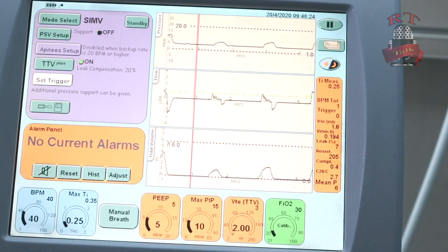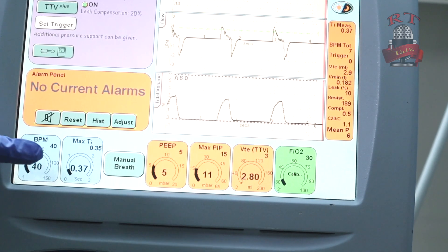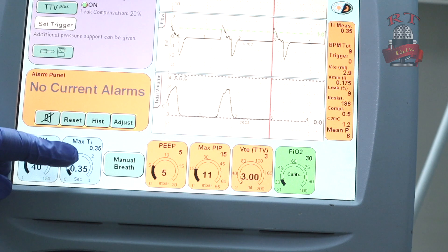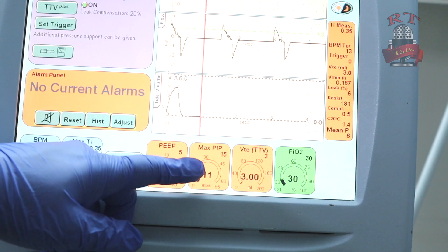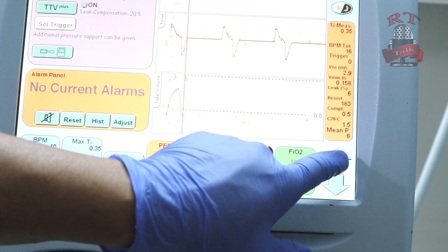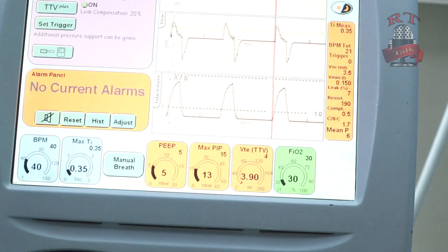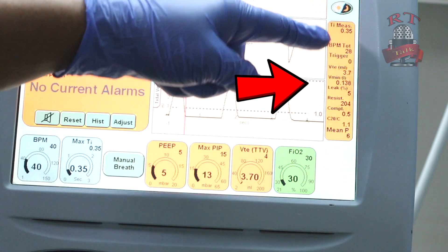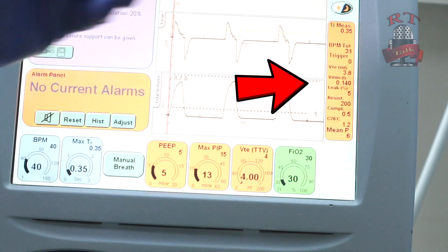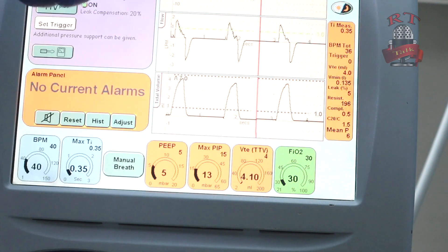As you see, the difference in the settings: everything is still the same — we have our rate, our maximum inspiratory time, our PEEP, and our maximum PIP (peak inspiratory pressure). Then here you can set your tidal volume target. Then the percentage of oxygen. On the right corner you will see your readings: inspiratory time measured, total breaths, trigger, expiratory time, and leak. In the middle you have your graph and waveform.